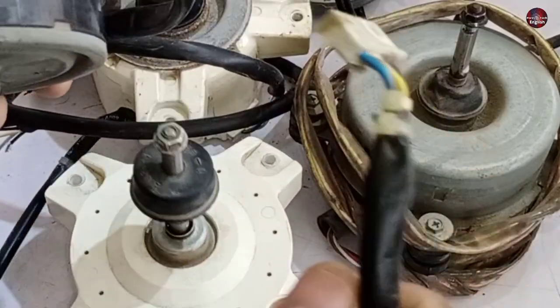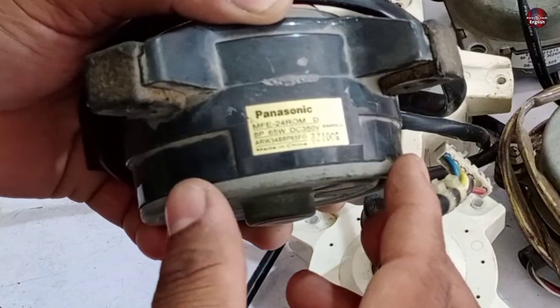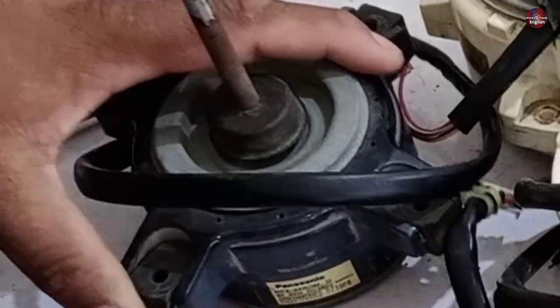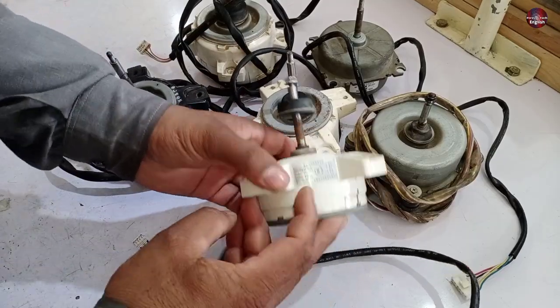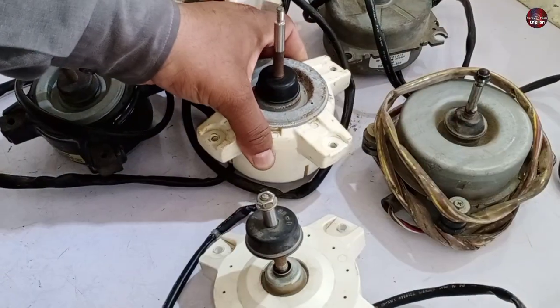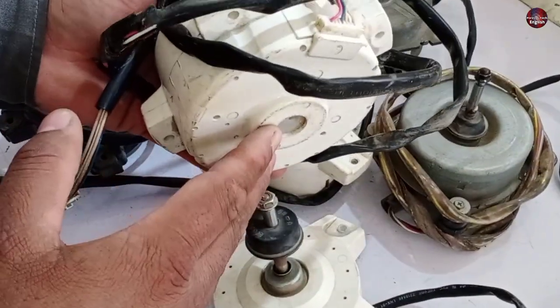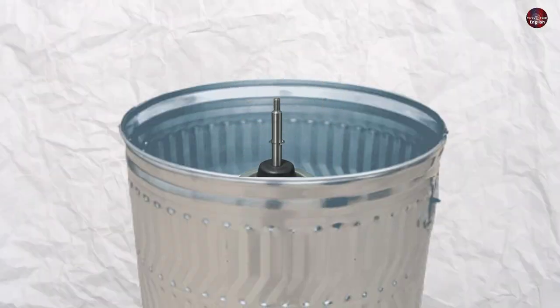If the motor has five wires, it means it is a DC fan motor. Now let me explain the difference between the five and three wires used in these blower motors. Before that, let me clarify one other thing: these plastic-body motors are unrepairable. We can't repair these kinds of DC blower motors, as they are disposable motors — if they go bad, they are discarded.